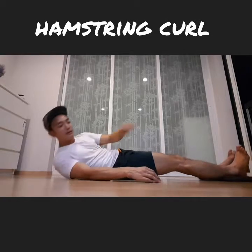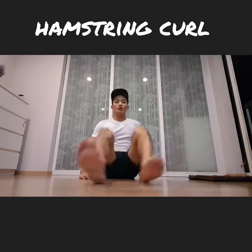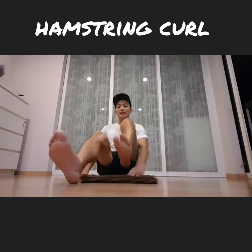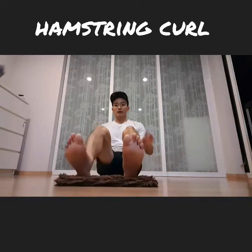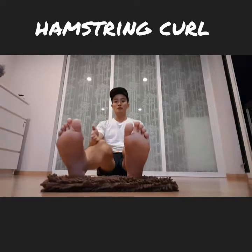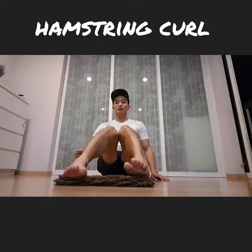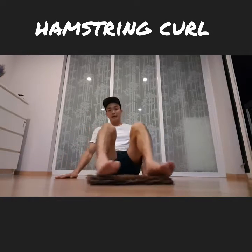Key point number two is the alignment of your toes and your knees. When you're sliding your mat in and out, make sure you pay attention to the alignment between the knees and your toes. You don't want your knees buckling in or flaring out when doing that.